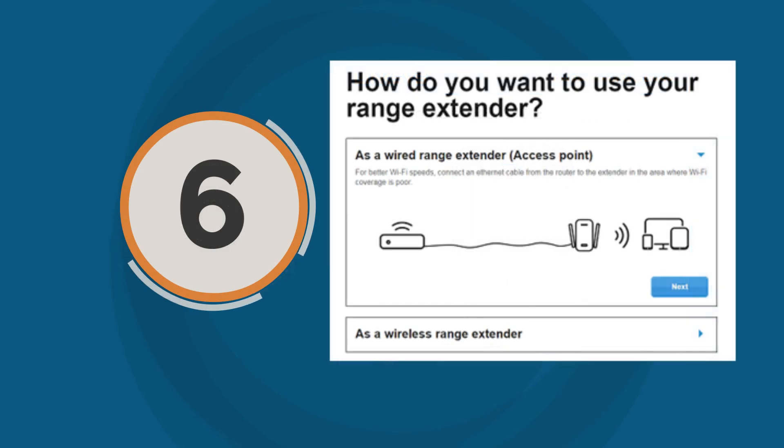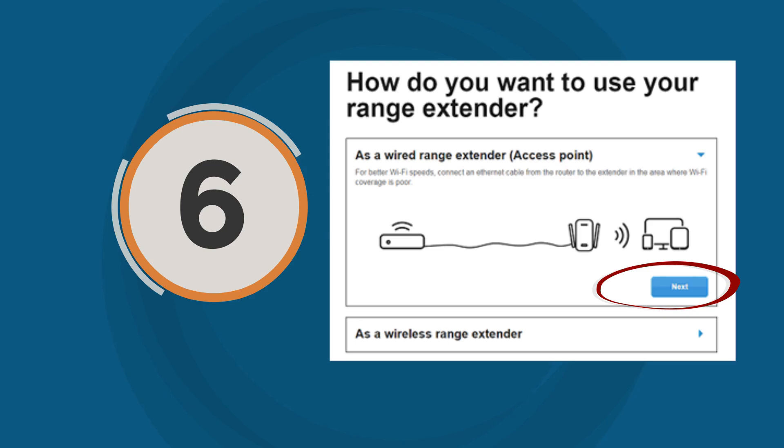Step 6: You will be asked how do you want to use your range extender. Select the 'As a Wired Range Extender access point' option, then click Next to proceed. If you haven't connected an ethernet cable from your range extender to your router or switch, it will prompt you to connect the cable and try again. Ensure that it's connected before proceeding to the next step.